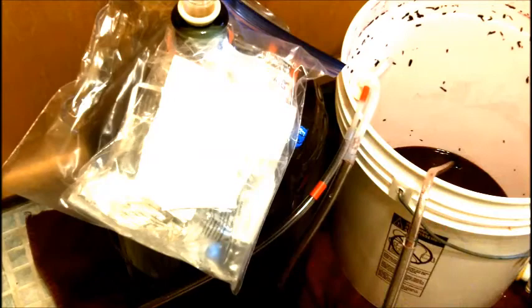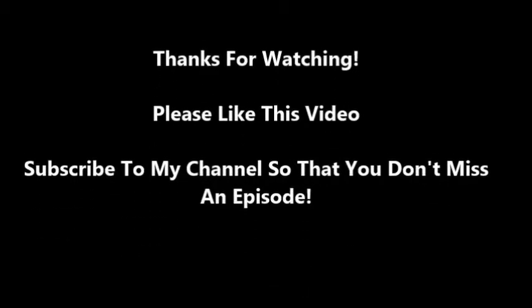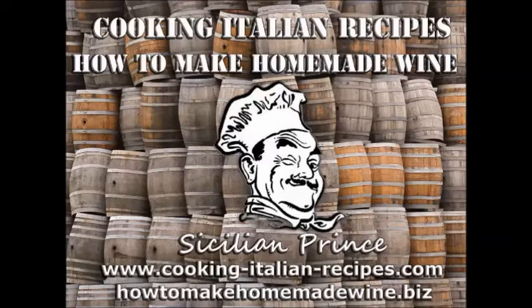Stay tuned for that step. Hope you enjoyed watching this, and we'll catch you later. Take care. Thanks. Thank you for watching — I really appreciate it, and if you like what you see, please subscribe to my video channel here on YouTube, and definitely check out my blogs: www.cookingitalianrecipes.com or my other one on winemaking, howtomakehomemadewine.biz. Thanks for watching, please subscribe, and have an awesome day.